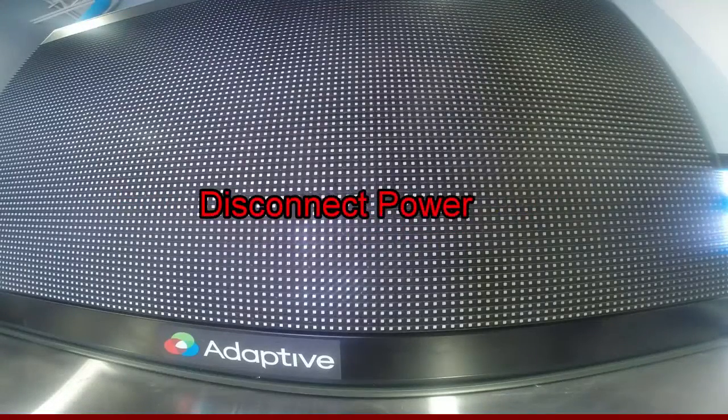First, we disconnect power to the sign. There are a few ways to do this. The easiest, however, is to flip the breaker supplying the display with its main incoming feed.